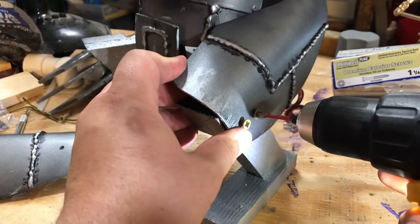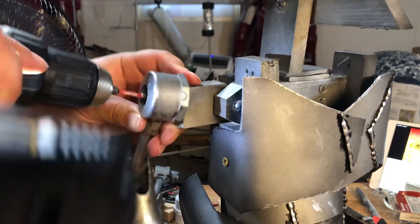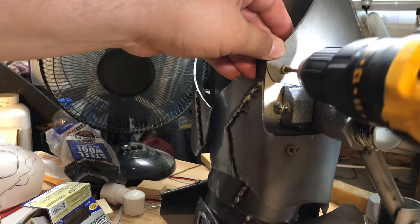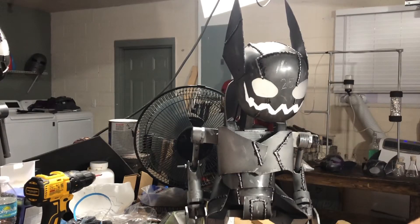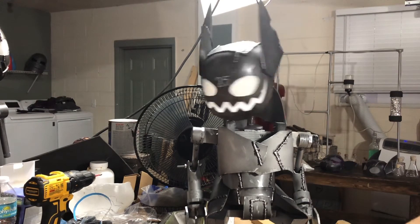And now at long last we can do the final assembly and see how this little guy turned out. I think he came out alright, and he works, which is all you can really ask for. And there's only one more thing to do to really bring this little guy to life.